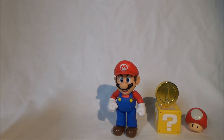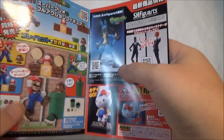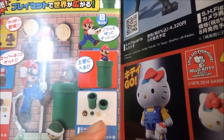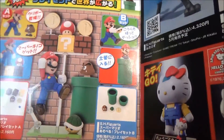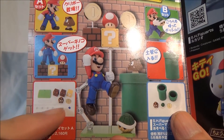Let's see if the instruction manual makes things clearer. There's also a small booklet included. And yes, here we can see the sets listed. So we have the pipe set with the Goomba, the turtle shell, the coin, and the pair of extra hands — plus the two pipes.